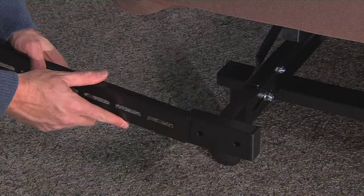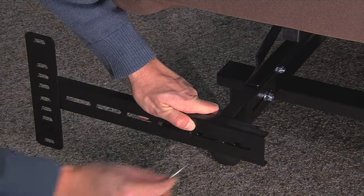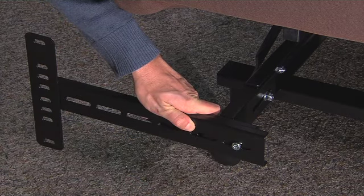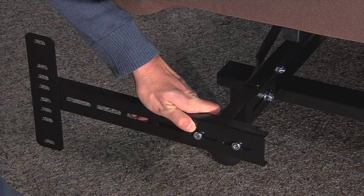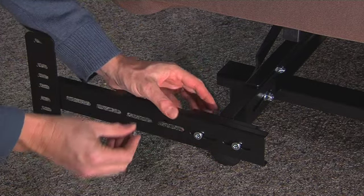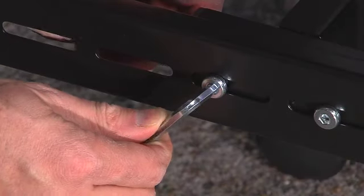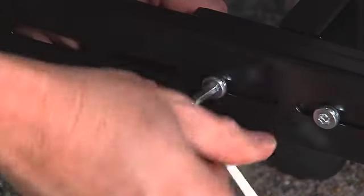To attach the headboard brackets, slide the inner headboard bracket into the C channel opening. Attach the bracket to the bed using the retainer bolt, nut, and washer. Repeat on the other side. Place the outer headboard bracket onto the inner headboard bracket and tighten using the retainer bolt, nut, and washer. Repeat on the other side.